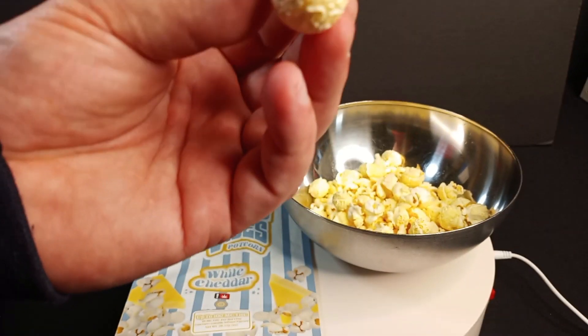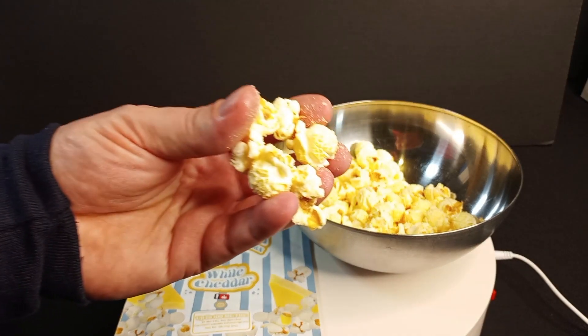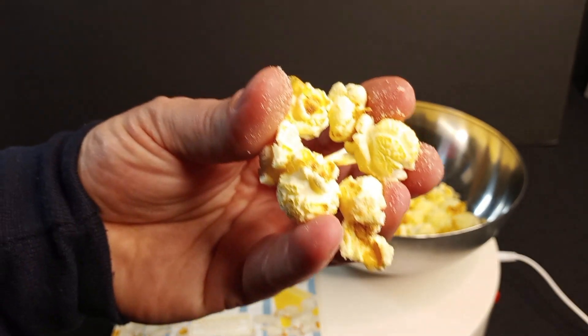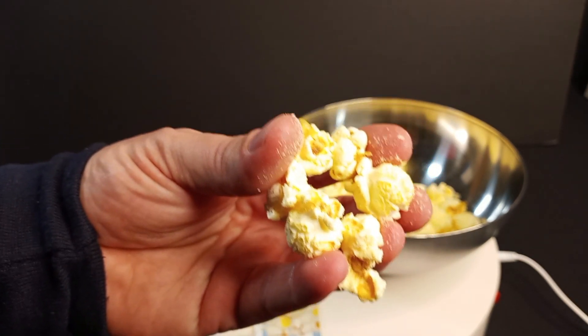It's not super-duper flavorful on the white cheddar front. Can't taste any cannabis whatsoever. I always wondered how they get the cannabis in the popcorn — I'm thinking that maybe they just spray it on there or something, some kind of a butter spray of sorts and let it soak. I don't know.